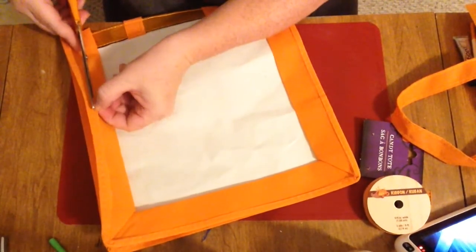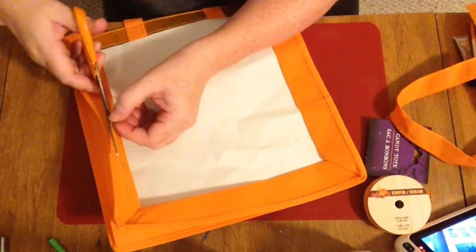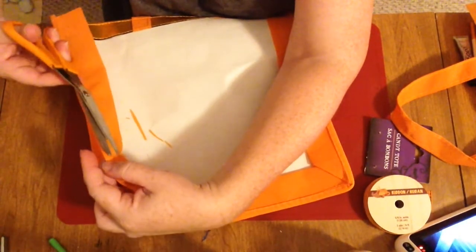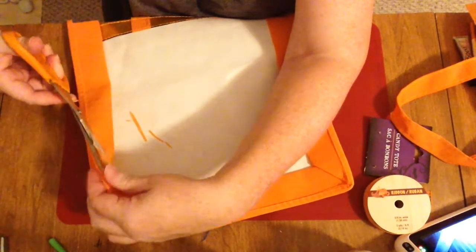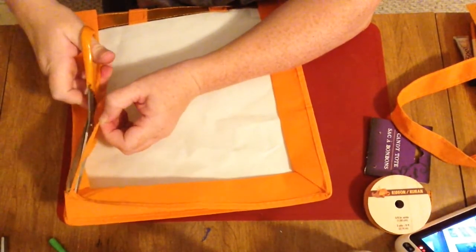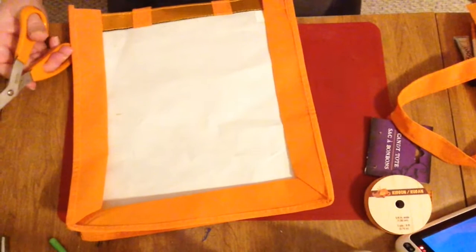Smaller scissors might have been a little more helpful here, but they get the job done — I've had these scissors for quite a while, probably my mother's at some point. This isn't necessarily a must-do part of the project, but we do it to keep our lines clean. You won't see it once it's on the dog anyway. Just snip snip snip. Luckily it was just this one seam that needed cleaning up.